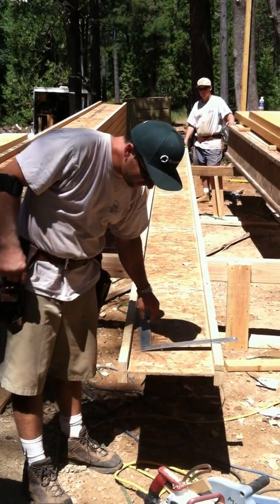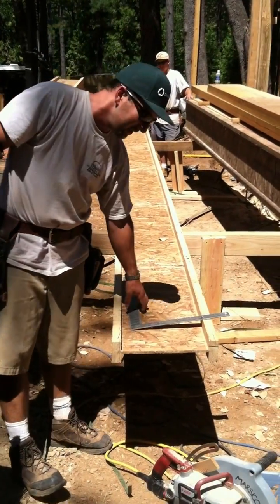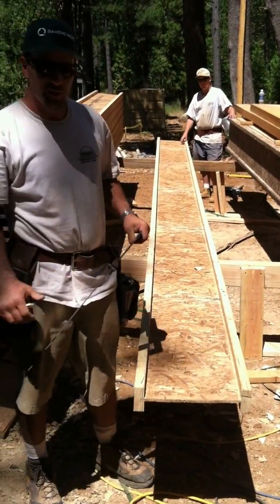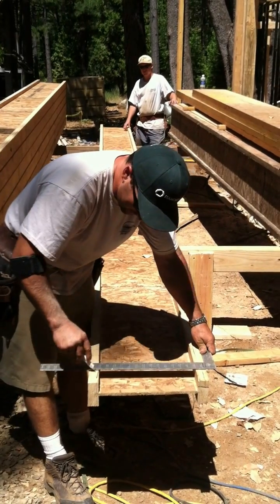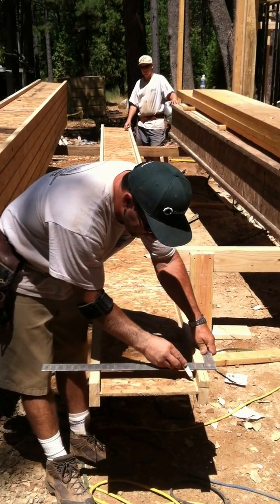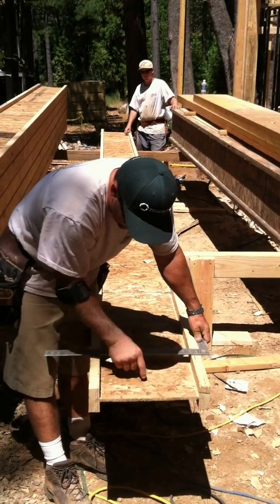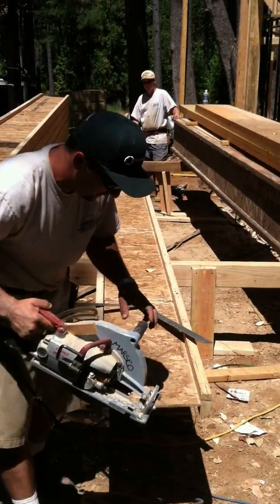We're cutting TJI style floor joists, and this presents a problem because, as you can see, if you draw your square line across there, there isn't really a great way to do it. You can cut a block and fit it between there, but when you cut, you're sort of just floating the saw.